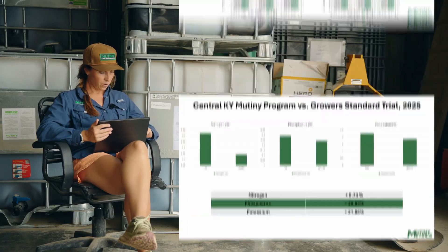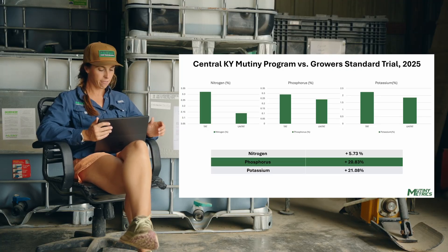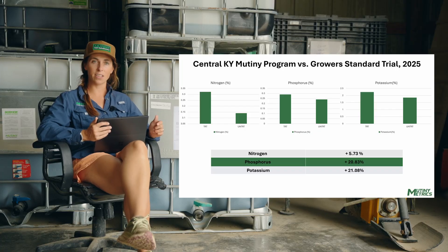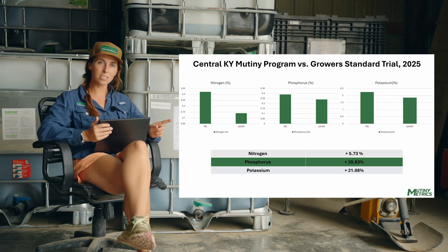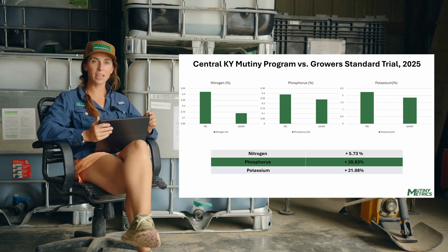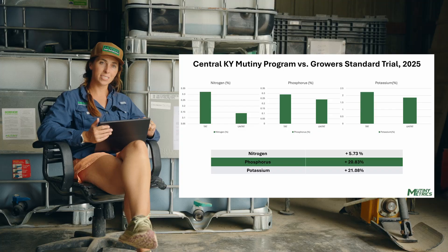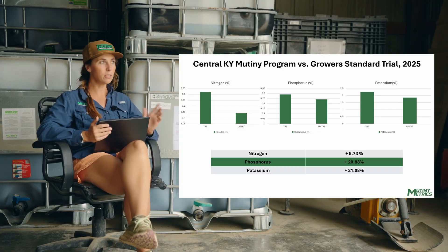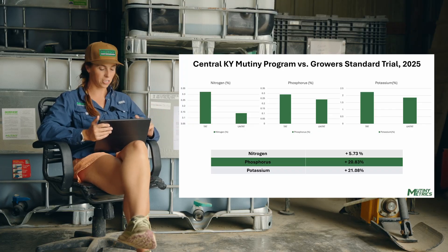Moving on — this one's down in central Kentucky. Mutiny's program versus the grower standard, and here the grower standard is another high-yield guy running a lot of different products from multiple companies who wanted to see how Mutiny held up. We've got two different timings where we see phosphorus increase and potassium increase. Not only is phosphorus getting into the plant from liquid litter, but we're also getting an increase in potassium — and those two nutrients are huge. We also see an increase in nitrogen use efficiency, which is a big deal. In 2026, we're going to be short on cash, and we've got to make every dollar count. If we can be more efficient on our nitrogen, that's a win.